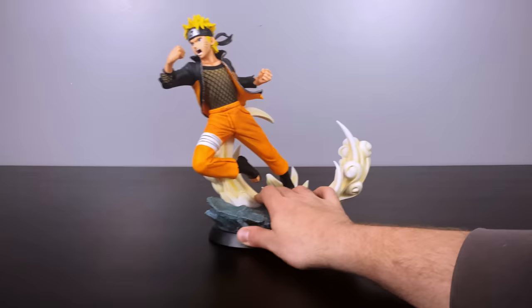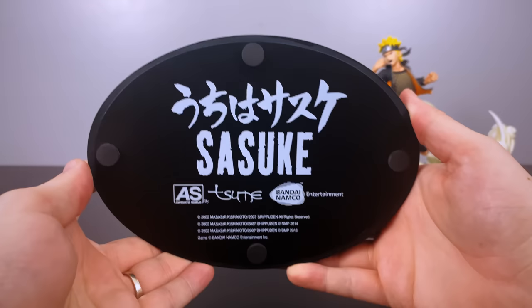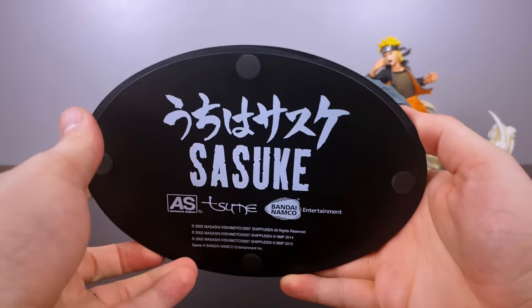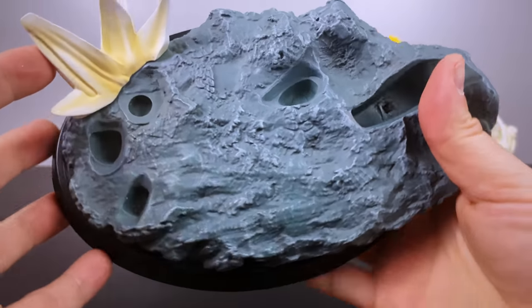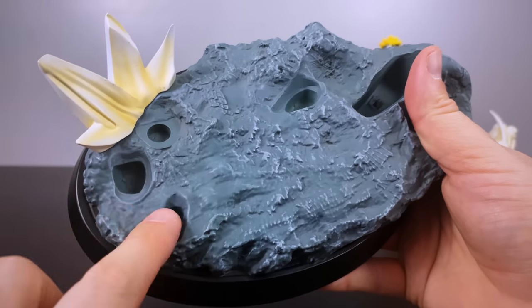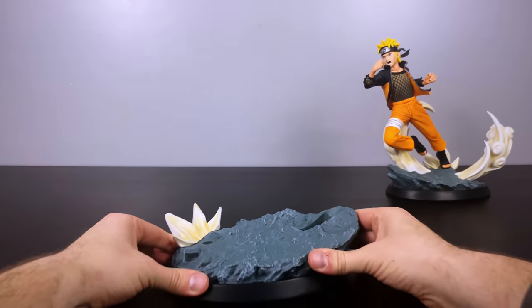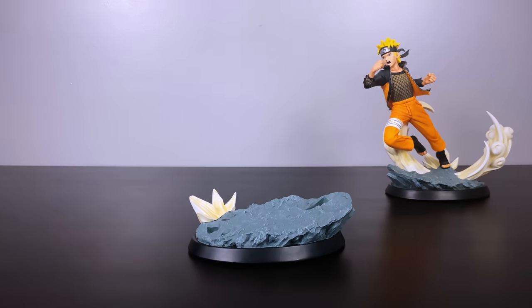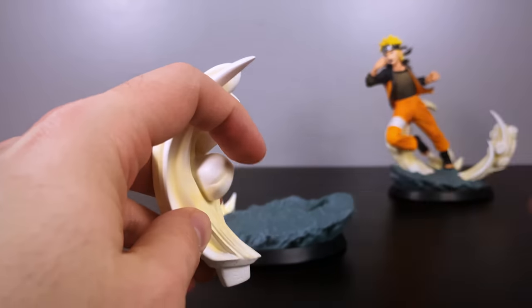A very simple statue, easy to put together. To put into context what a good deal I got: I think I originally paid around $280 to $300 each when these came out, and sometimes they sell for upwards of $400 each now. A friend sold them to me for $200 each — still expensive, but much cheaper than what I'd pay on the open market.